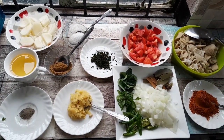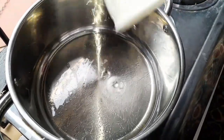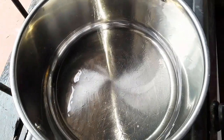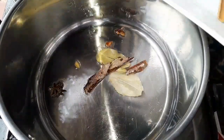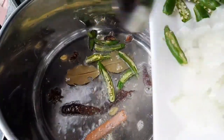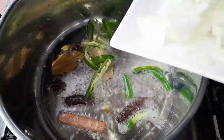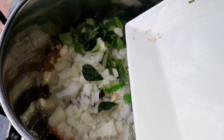Now I want to show you how I'm braising. This is the oil I'm braising in. I'm using potato to put in that tray. Now I'll add my cinnamon stick, then I'll add my green chilies, then the onion, and I'll add my curry leaves and mint. I'll let all this fry together.